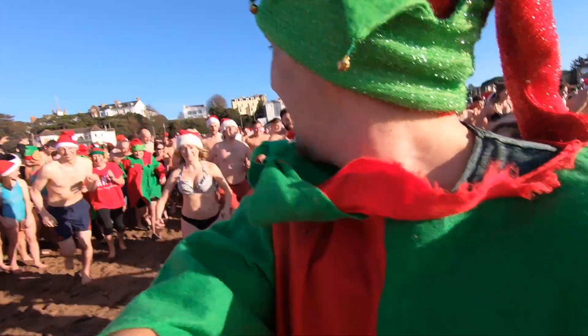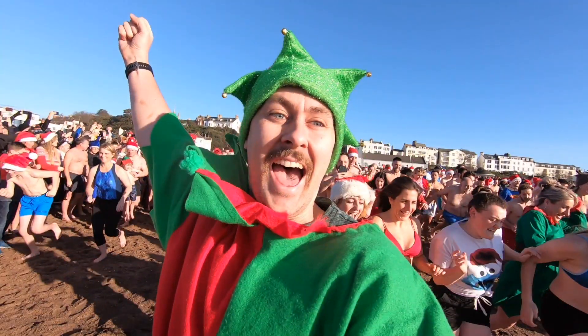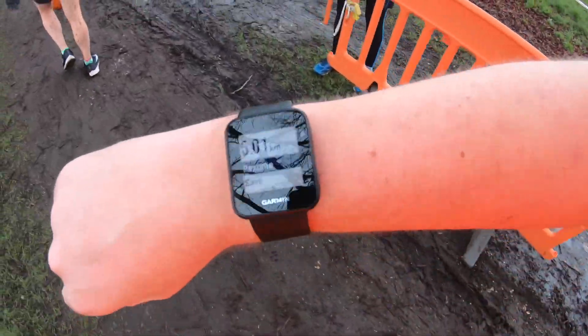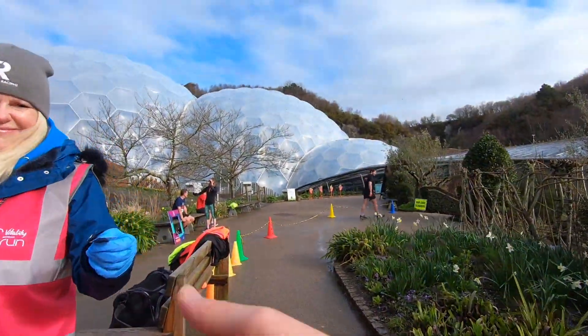In the Jog On videos, there is one feature that has remained consistent: my running watch. Whether it be on the side of a mountain, by the beach, in the thick mud, or even in front of the Eden Project.